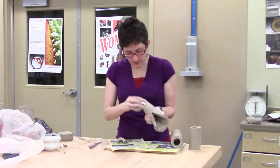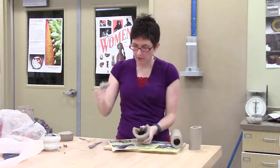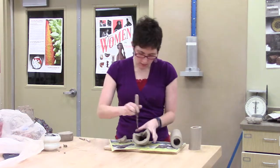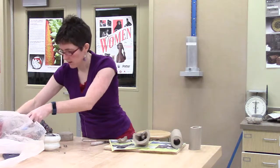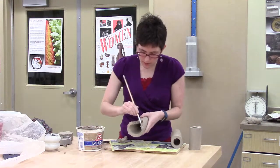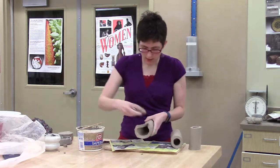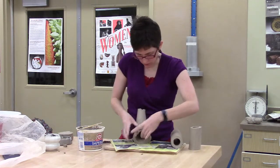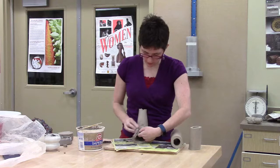If I use my rib, I can compress that seam and make it a little bit stronger. Now I've got a shape that has kind of a narrowing and a curve to it. I've got this piece left over, and if I want to score and slip this section as well, I'll add some stoneware slip into my sides so I've got a nice, good stick. And then I can actually add this little triangle back into the clay, squishing from the inside and the outside, and use a rib to smooth that surface on the outside.